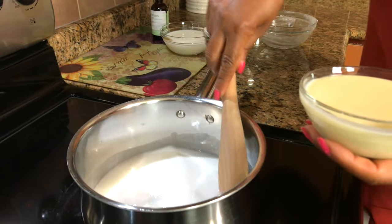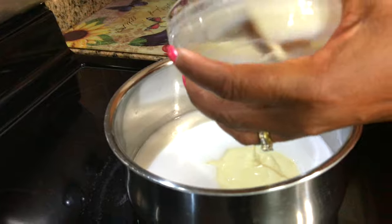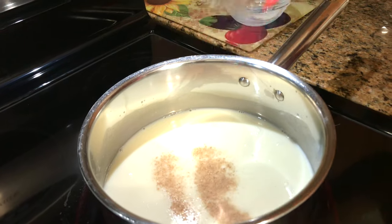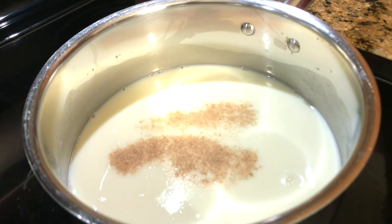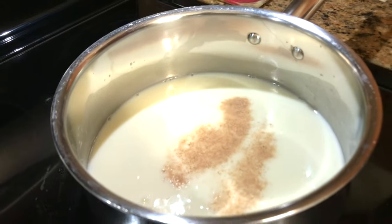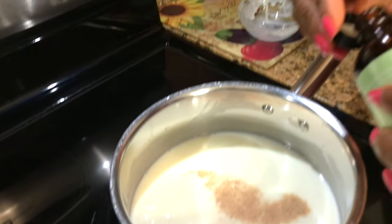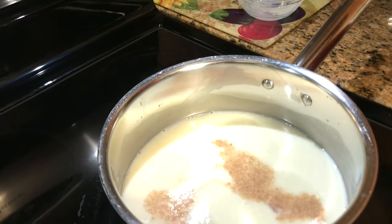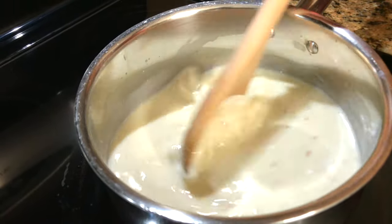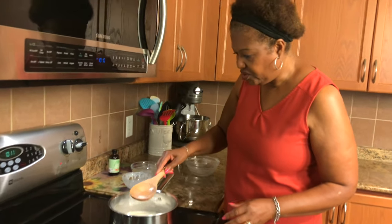They're so delicious — they actually used to call them creamsicles. So now the milk is warming up, I'm gonna put in the condensed milk, then the regular milk, and now I'm adding nutmeg. And I'm gonna put half a teaspoon of almond extract — or in this case I can just use the cap and put about two caps.